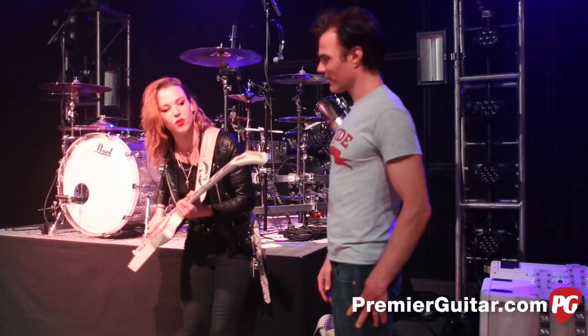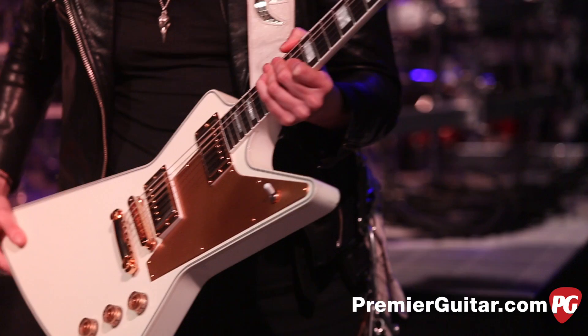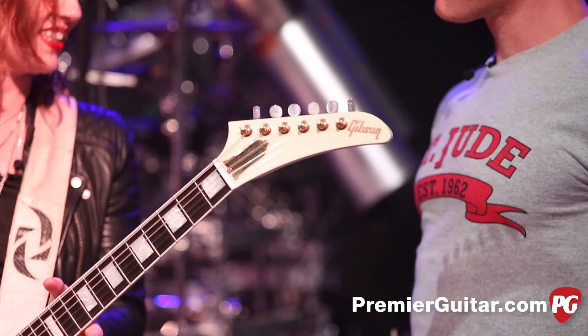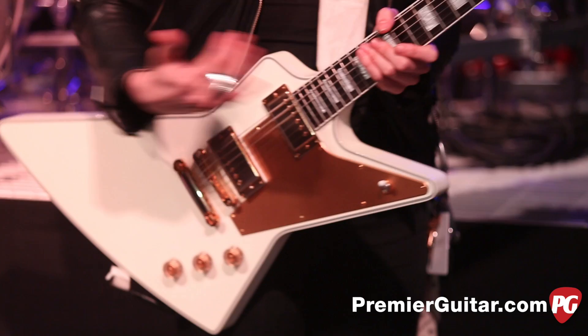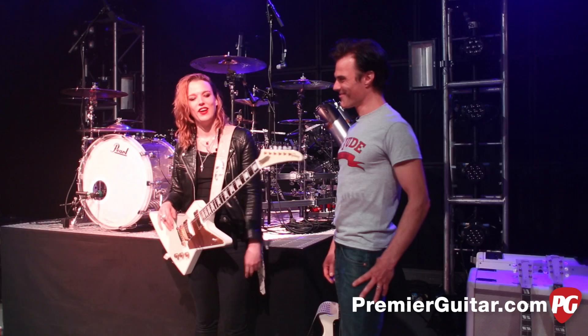This guitar — is this your signature? Yes, this is my signature Gibson Explorer, and this is the one you'll see in stores, although mine is a lot yellower because I play it a lot and get road rash, so it's a little loved. I'm super honored that Gibson did this with me. When they approached me to do a signature guitar, I'm like looking over my shoulder — is Slash standing behind me? So it was really cool. They said take some time and figure out what you want, and I'm like, I'll have it to you by Monday.